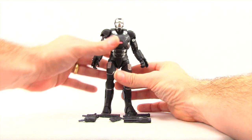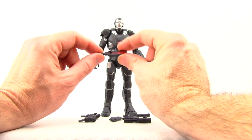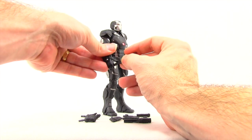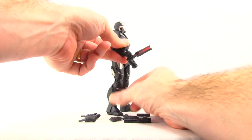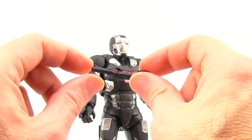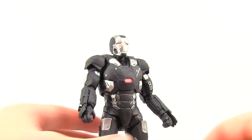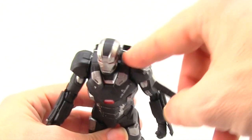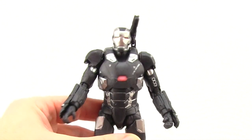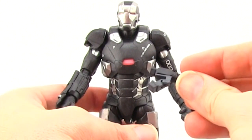Moving on to the War Machine figure, which is probably the one you're buying this set for. He has a number of accessories. First, there's a battle baton — I believe this appears in the movie; you just stick it in his hand. It's painted dark gray with red paint in the middle, which I think represents electrical energy. He also has a shoulder cannon that plugs into the left shoulder via a square hole. With mine it fits in loosely and has a tendency to fall out, which I hope won't be the case with your figure.